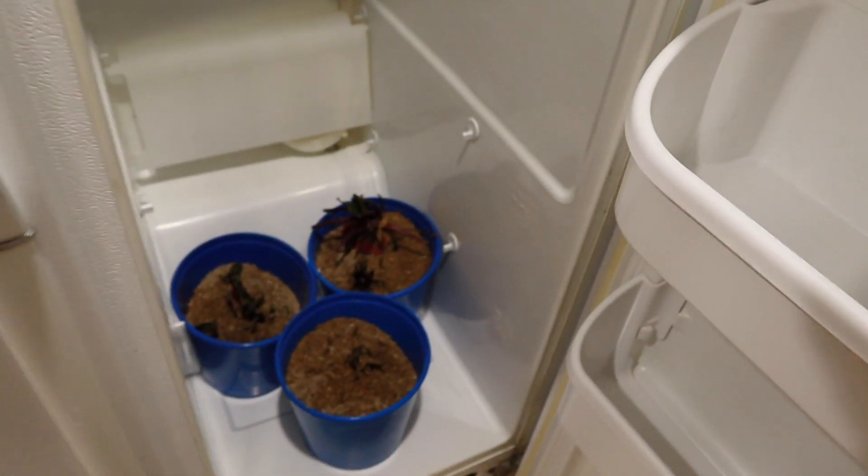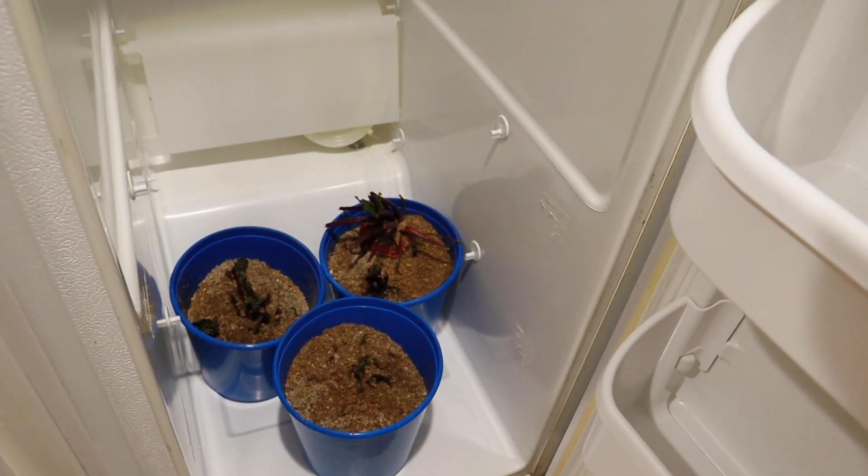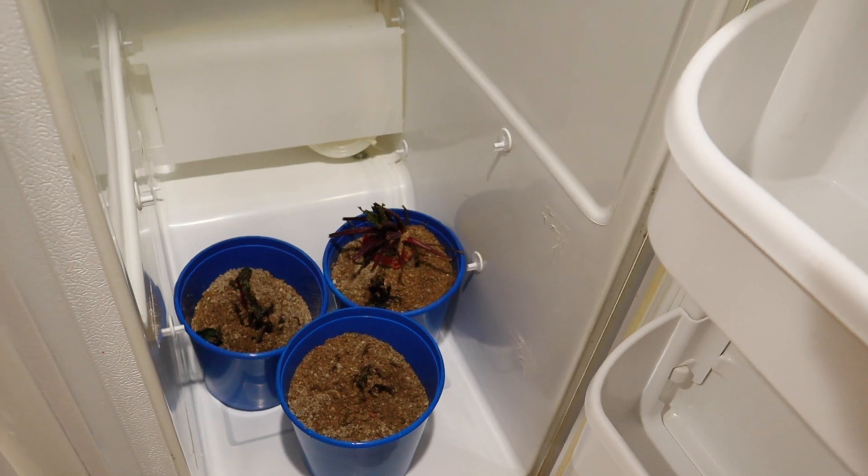Now let's take a look in the fridge. Right now all we have in here is some beets that we're storing temperature-controlled so that we can replant for seed next year.